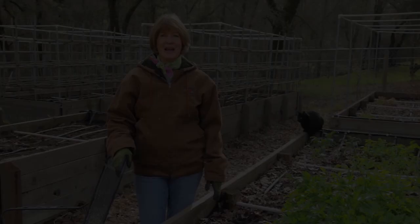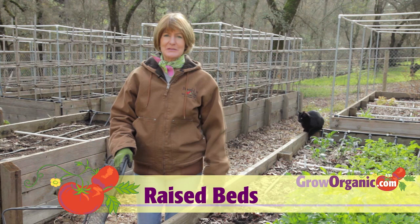Gardening in raised beds is an old technique that never seems to go out of style. The benefits of gardening in raised beds are plentiful: good drainage, the soil warms up quicker, and usually you have a little bit more productivity.